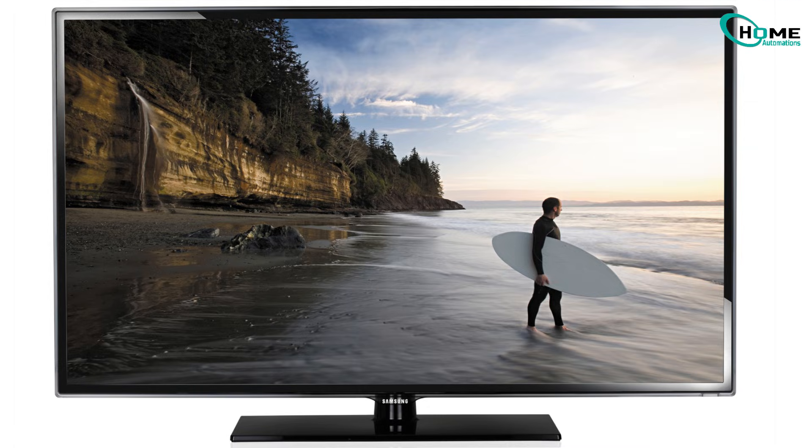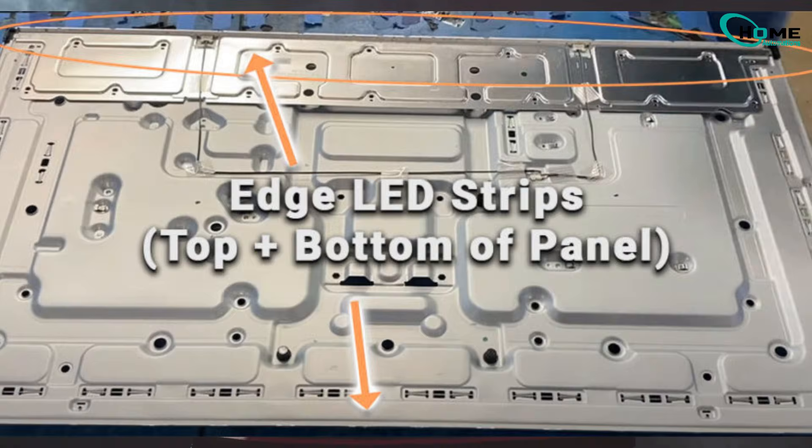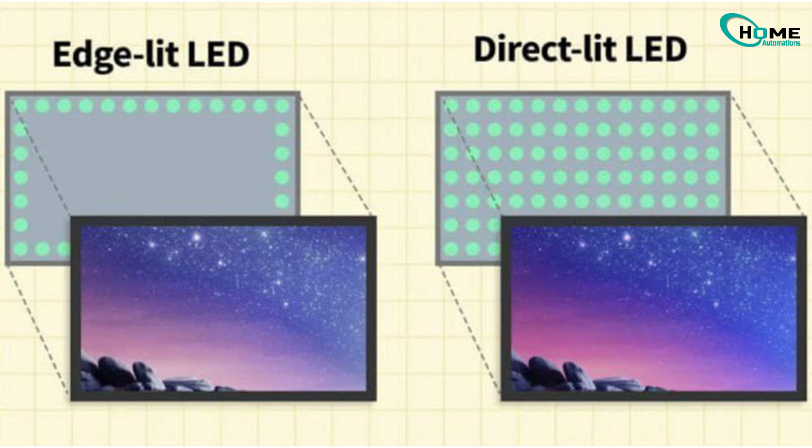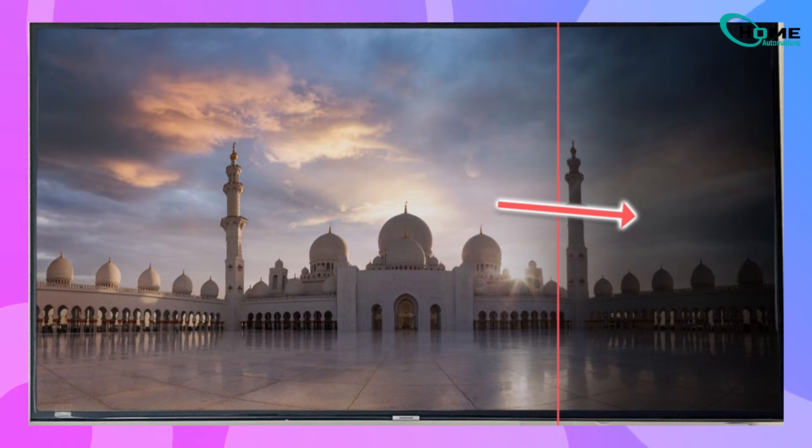Most Samsung TVs from Series 5 and newer use what's called an edge-lit LED design. That means instead of LEDs covering the entire back of the screen, there's just one LED strip at the top and one at the bottom of the TV. These LEDs push light across the screen using a system of reflectors and diffuser sheets, but if even a few LEDs fail on just one of those strips, the light stops spreading evenly, and that's when you start seeing a vertical dark shadow on the screen.